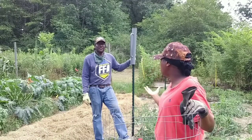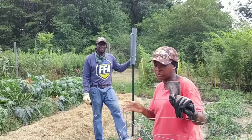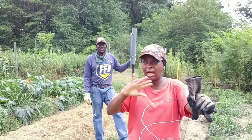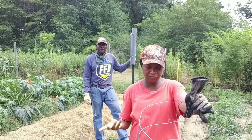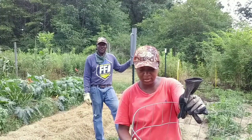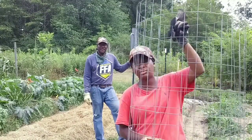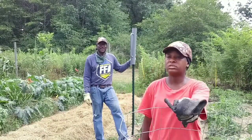We had a big problem with Japanese beetles. Every time we would try to go in to harvest a tomato, the beetles would just fly out — it would be like hundreds of them. And so it made it difficult for us to see the damage because there were so many leaves, so much foliage inside of this cage.